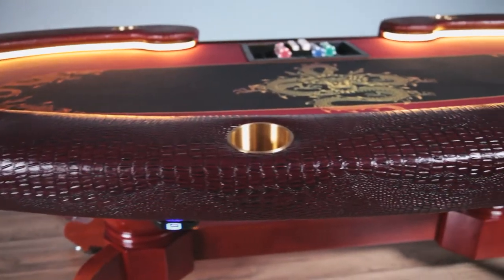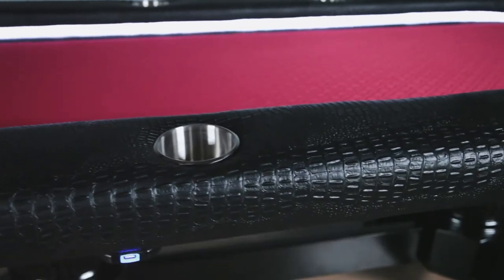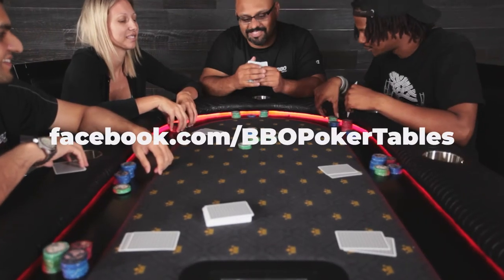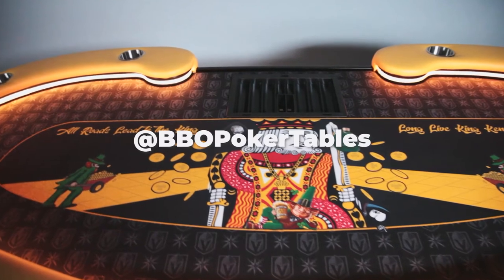And now you're done — not too hard, was it? So if you're looking to refresh your current table felt, or you want to upgrade to one of our graphic templates or a full custom graphic of your own design, we're here for you at BBO Poker Tables. And don't forget, please tag us in your social media on Facebook or Instagram, because we love to see your game nights and your game room setups. Thanks for shopping at BBO Poker Tables. Have a great day.